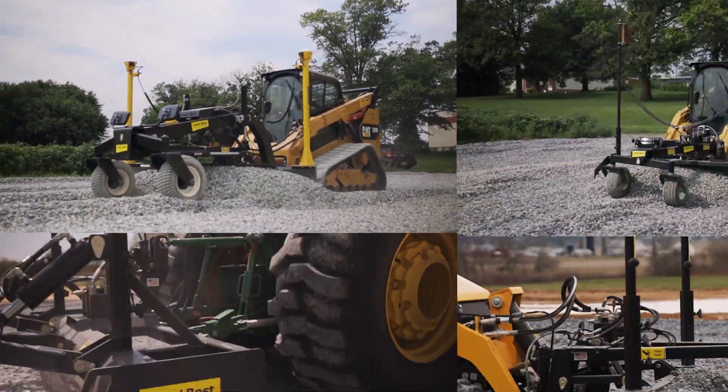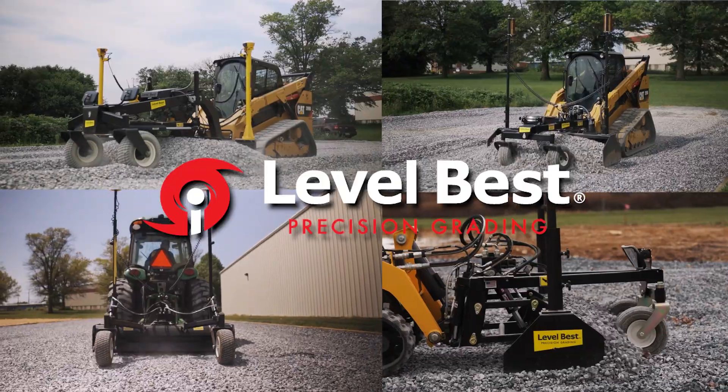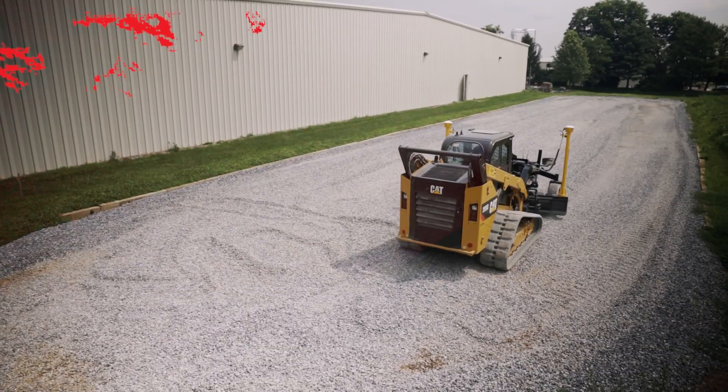LevelBest products allow you to effortlessly and precisely achieve your desired grade in a fraction of the time compared to alternative methods. But how exactly does it work?